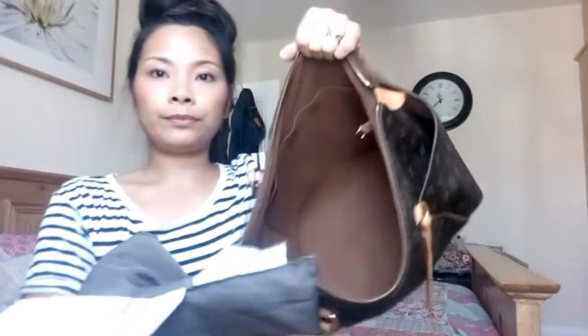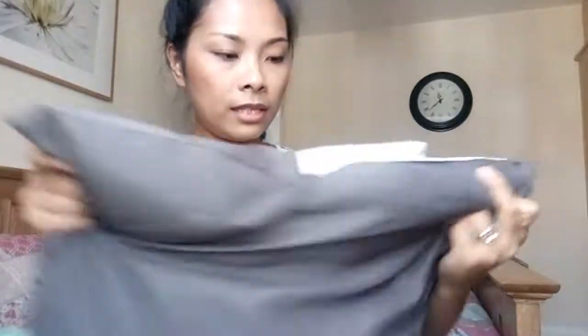First up, I have my Totally MM here. I always keep and store it in the dust bag. You're gonna be surprised by what I use to stuff this Totally MM — I use a cushion, and it's from IKEA. The dimension is 50 by 50 centimeters, and it's only two pounds.